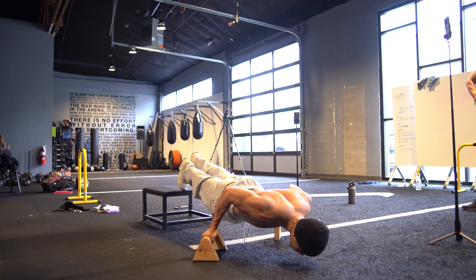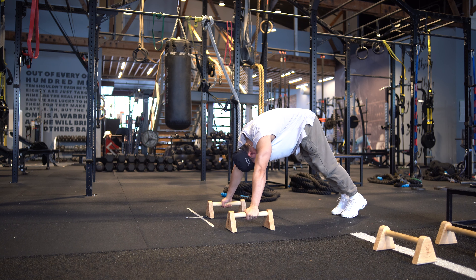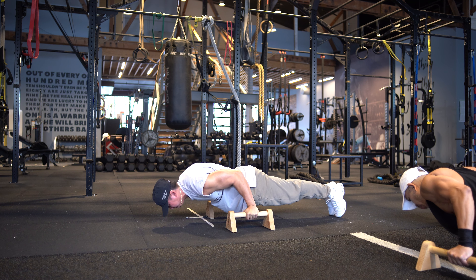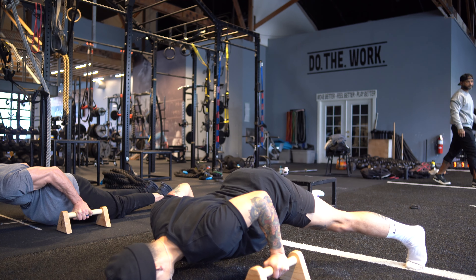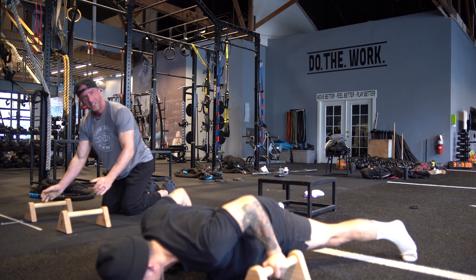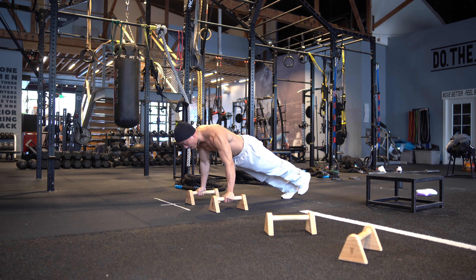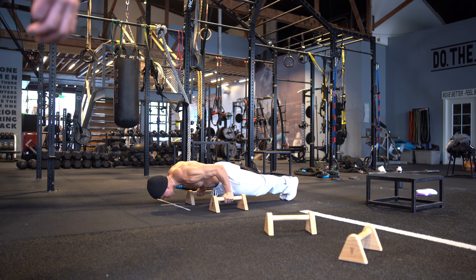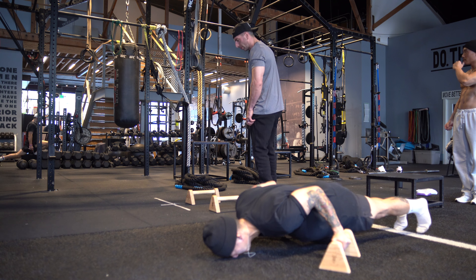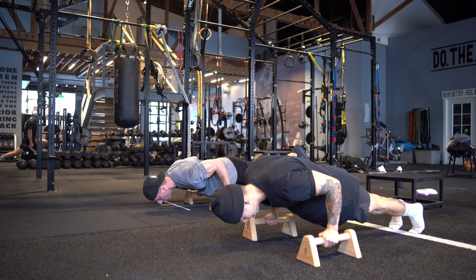After being gassed from all those front levers, we moved on to planche progressions — elevated planche push-ups and planche leans with leg lifts. Alex is crushing it, holding for about one to one and a half seconds off the ground. I tried the straddle variation and it's already tough enough to bring my feet up; my butt is too high and I need to keep my back straight — probably my tight hips too. Warren showed us a one-legged variation. I can barely get my feet off the ground and hold for one to two seconds — something I definitely need to work on.